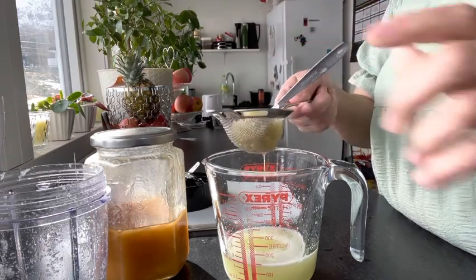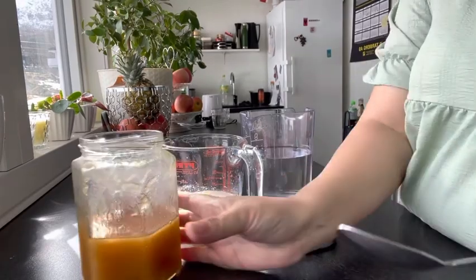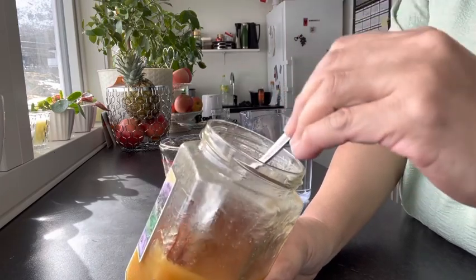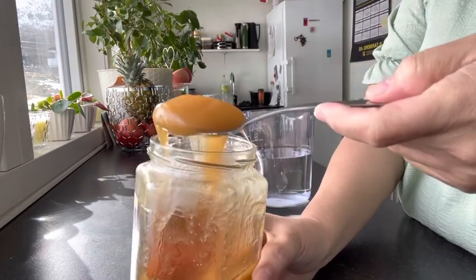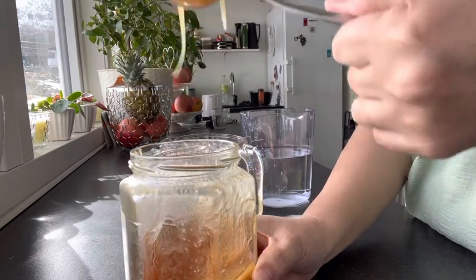Just add a tablespoon — it depends on your taste. For me, because there was quite a lot, I put a heaped amount like this of honey.